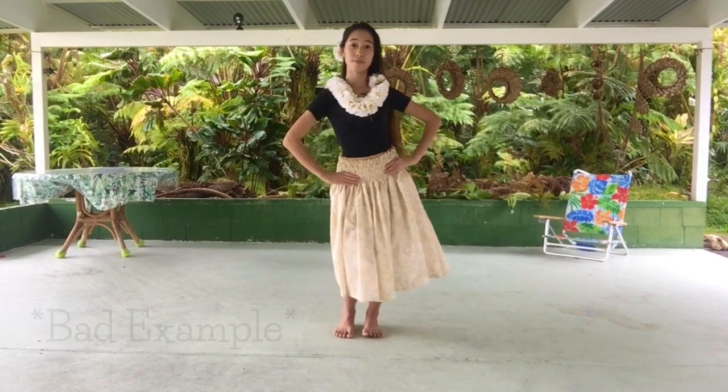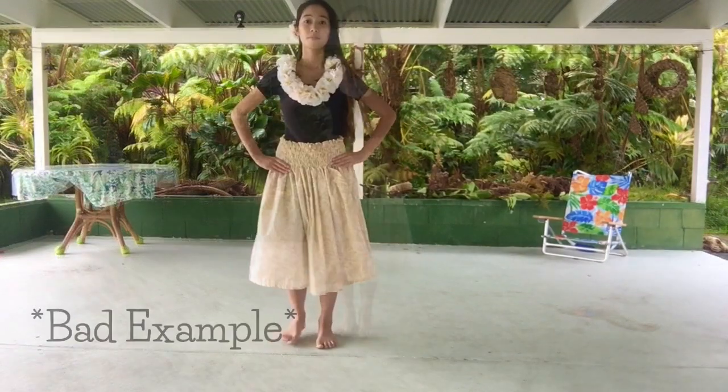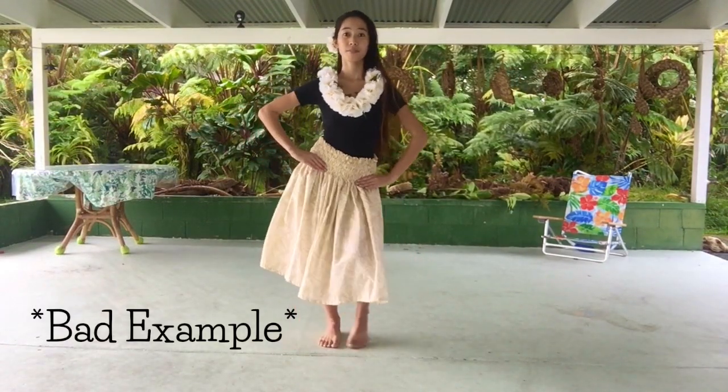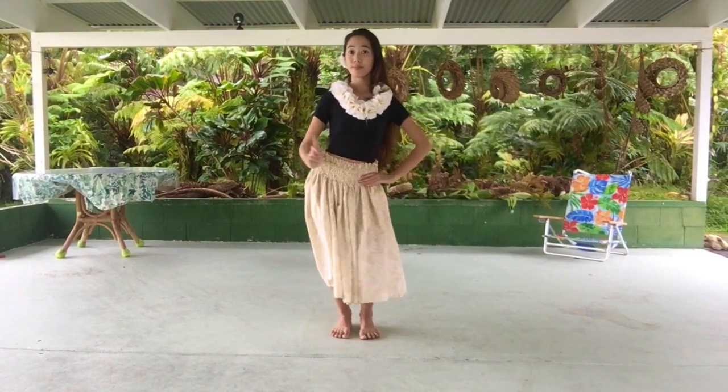Here is a bad example. You don't want to twist your body when you do kao, or make the move too sharp.